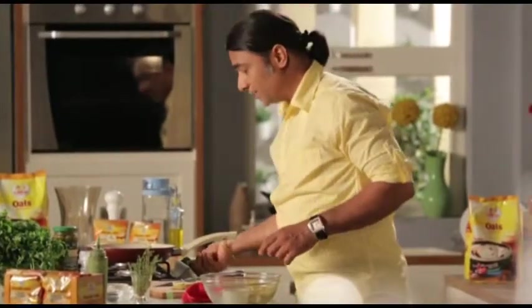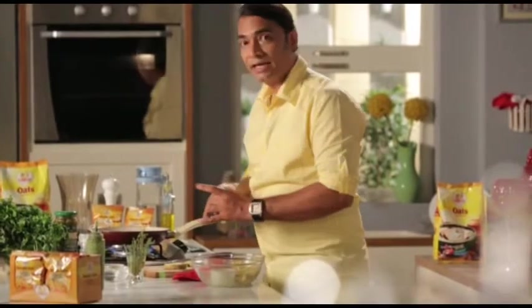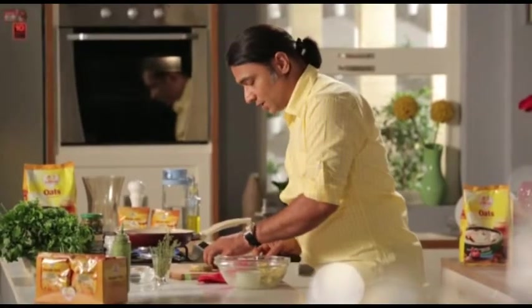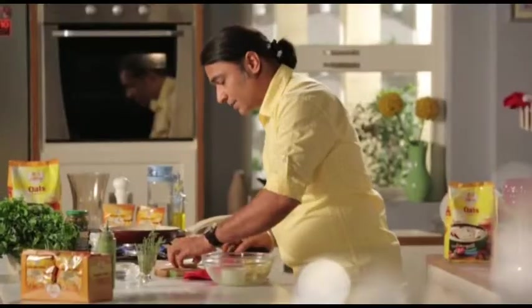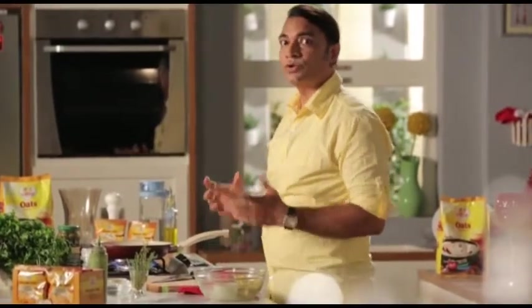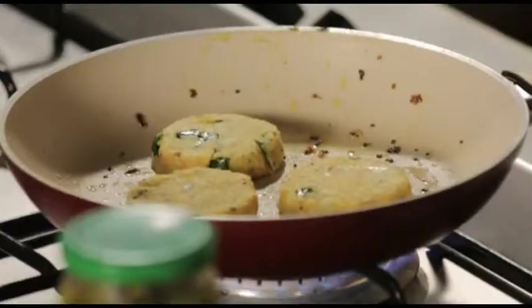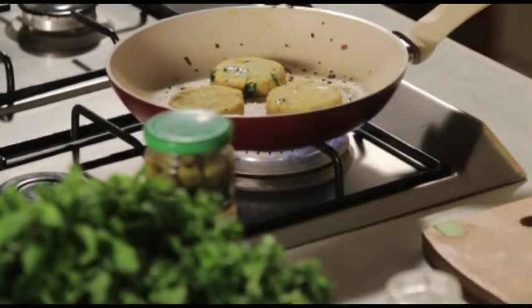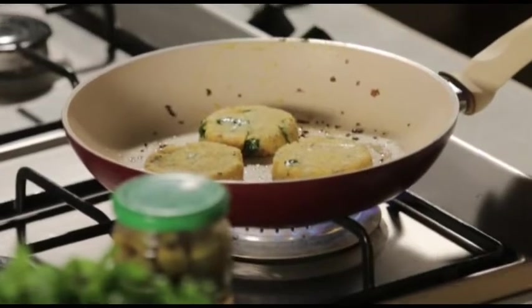Now let's warm the pan and we will grill these pieces. We don't need to add extra oil in the pan. Most people believe that potatoes are not very healthy, but actually it is not true. Potatoes give you a good source of vitamin C — almost 35% of what is required by a normal person — and carbohydrates are necessary. We have to cook it on a high flame to get a golden brown color and then serve it.